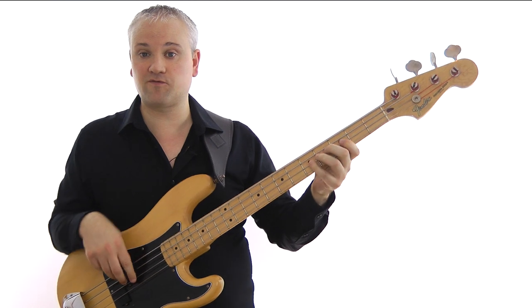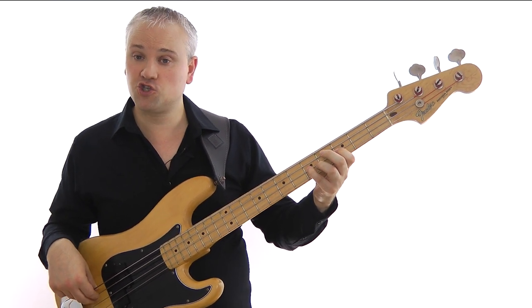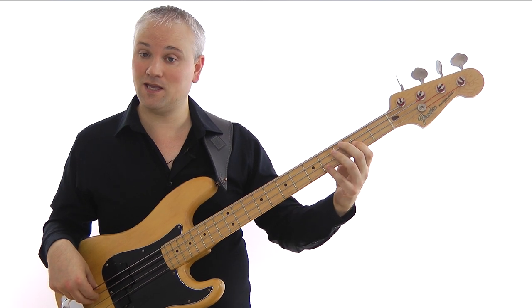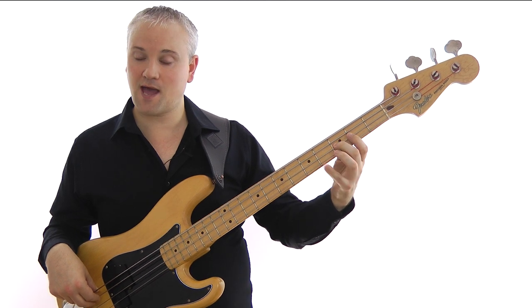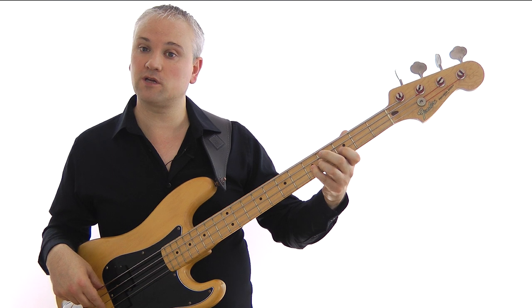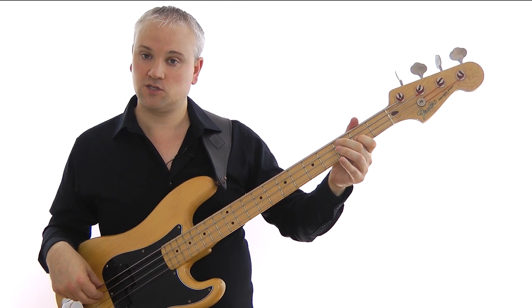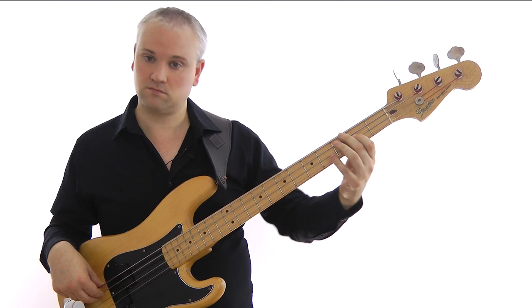Then we work down from the G in a scale-wise fashion, bringing us to the F: G, F, E, G, F. That's fifth fret of the D string, third fret, second fret, fifth fret, fifth fret — so five, three, two, five.